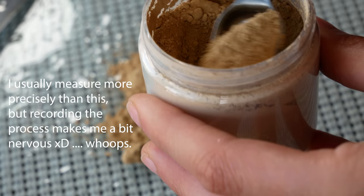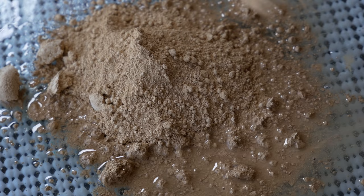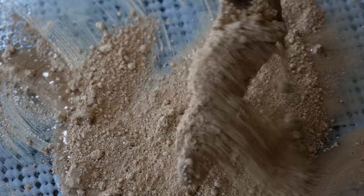The color that we're going to be mulling today — I wanted to start with something that comes together really nicely and really easily. So we're starting with Buff Titanium. I have mulled this color before, so I already have in my notes the ratios of how much binder to pigment I want to use, and we'll talk more about that very soon.